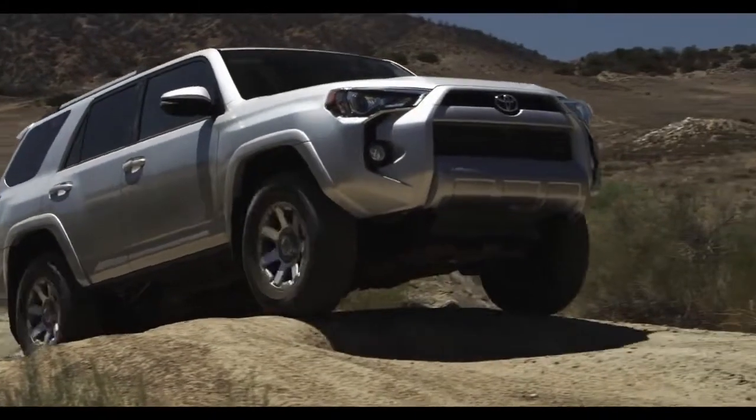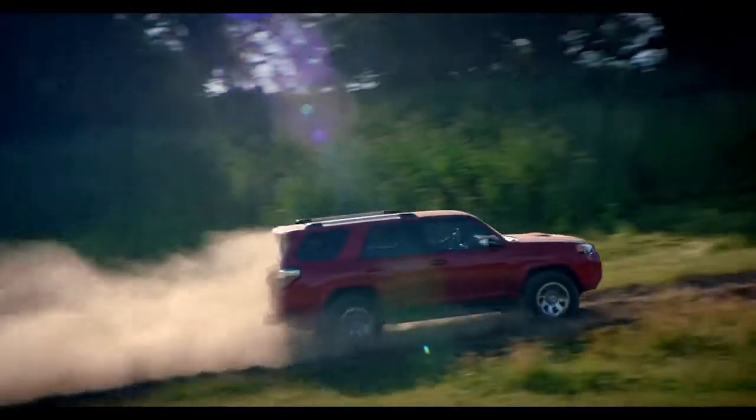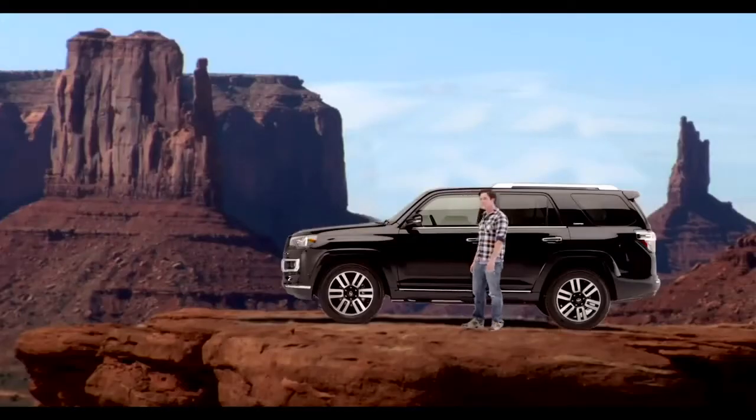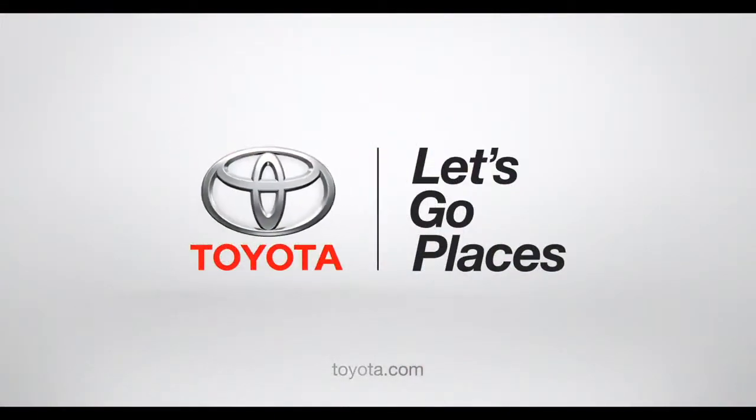Oh yeah, it's that easy. Now you're off to explore points unknown to anybody but you, your 4Runner, and a bald eagle. Toyota. Let's go places.